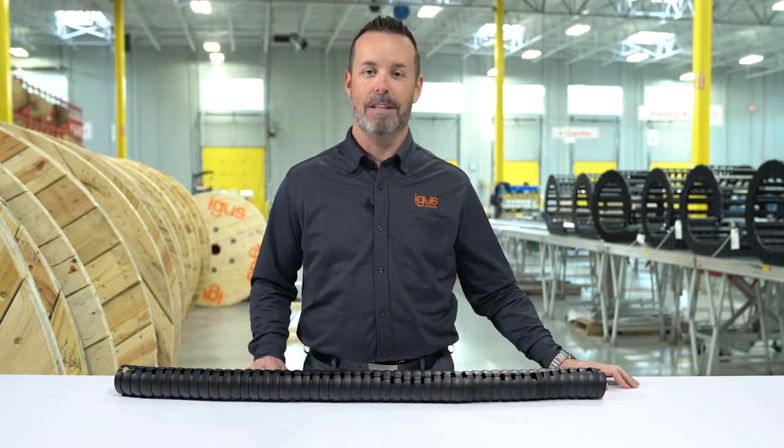Hi, I'm David Sandiland, Automotive and Robotic Sales Manager at IGUS, and today I'm going to show you how to disassemble and reassemble Triflex TRE.